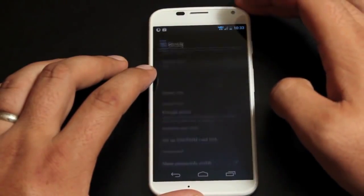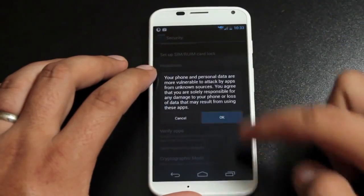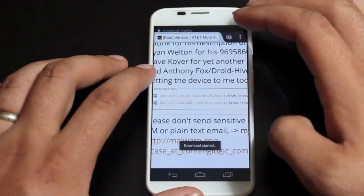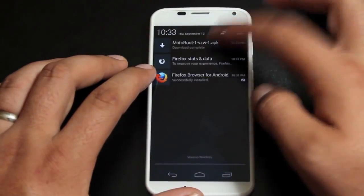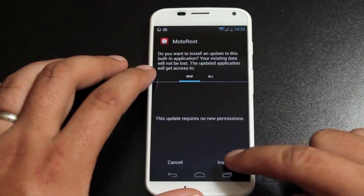We'll install it. We need to go into settings and approve unknown sources. So check the unknown sources box, and we will choose to install.